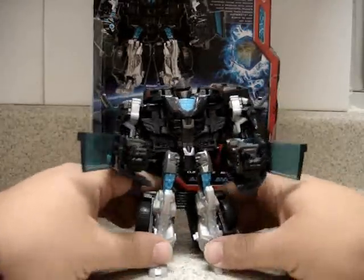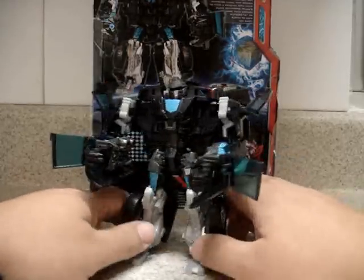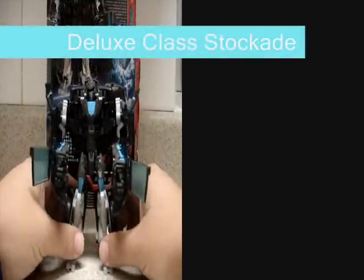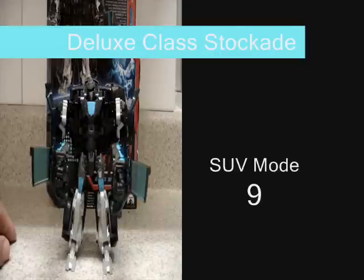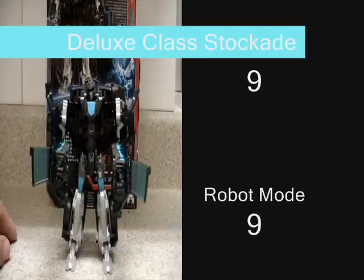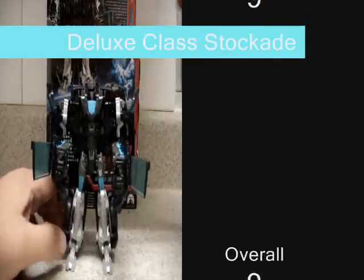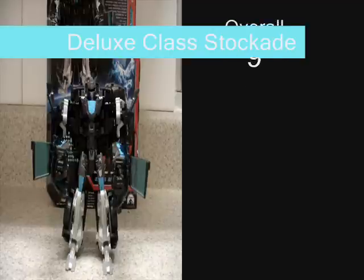The vehicle mode is also 9 out of 10 in my point of view. I also forgot — there is the Decepticon symbol in silver just on his left leg. I purchased this from Amazon.com. If you see this in stores it will be there soon — I highly recommend you purchase it, it will be worth the money. You should get this one. This is Juva Rules, over and out.